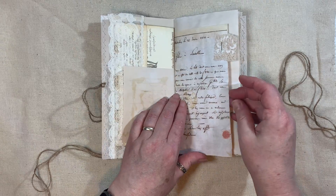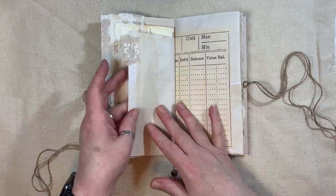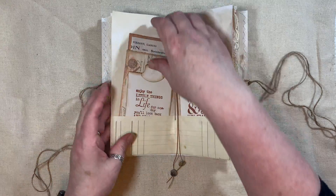Some lace trim. This is Artie Maze's letter kit as well, and some lacy fabric. And this is from Bohemian Crafting. Centre of the signature.